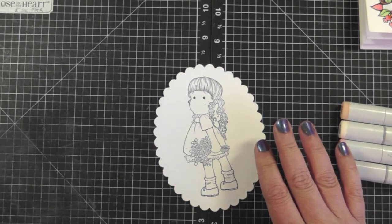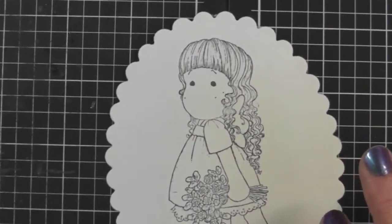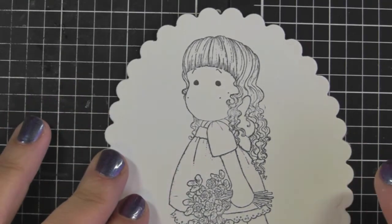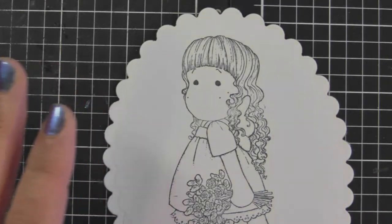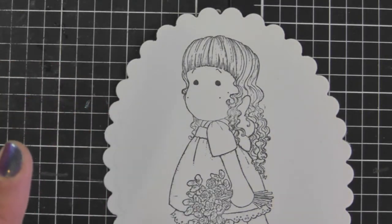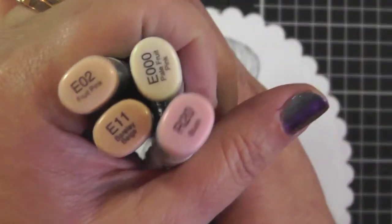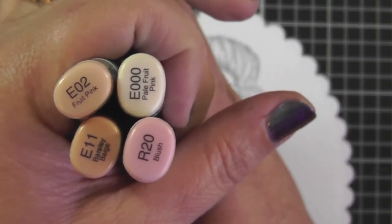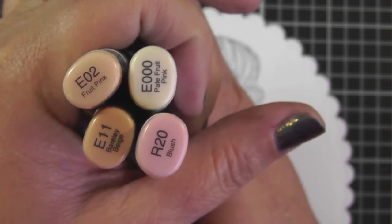I'm going to zoom in the camera. This image is called Bridesmaid Tilde and it's a Magnolia stamp, so you can go to magnoliastamps.us to find where you can get these stamps. For the actual Copic markers, these are my go-to markers for Caucasian skin. I'm going to be using E11, E02, E00, and R20 for the cheeks.